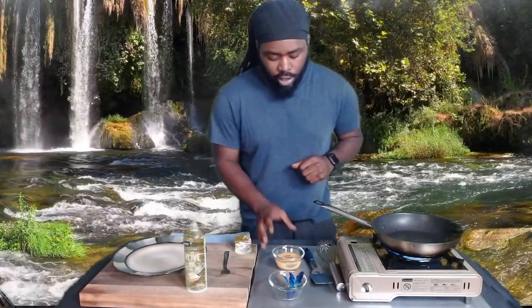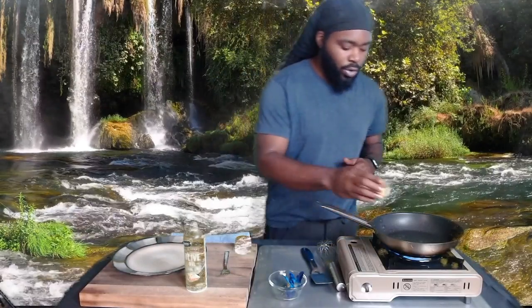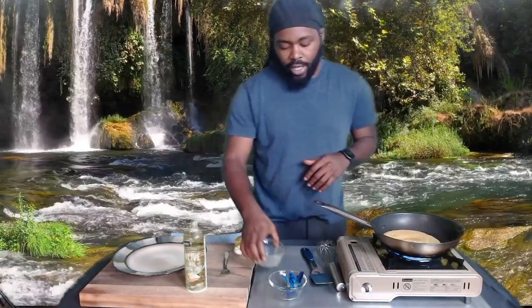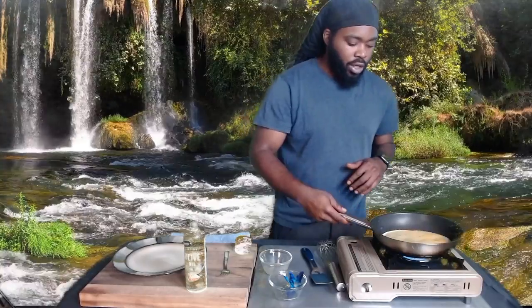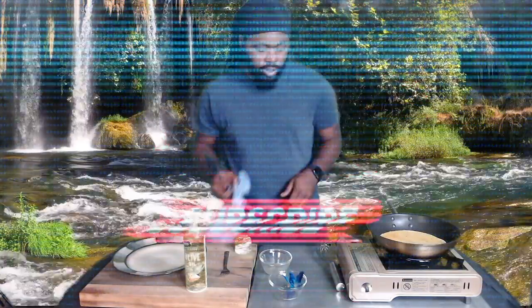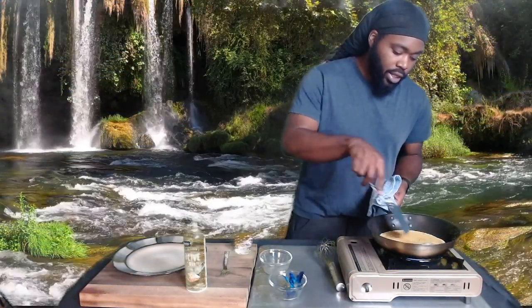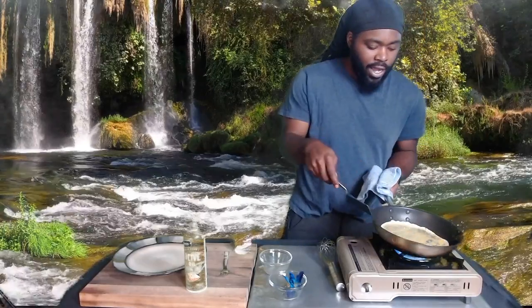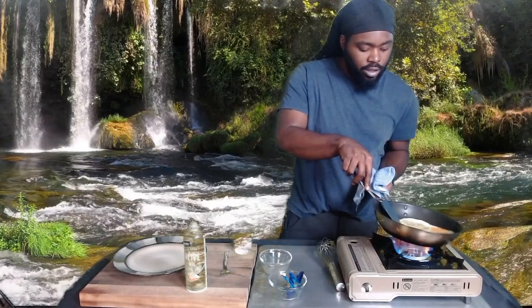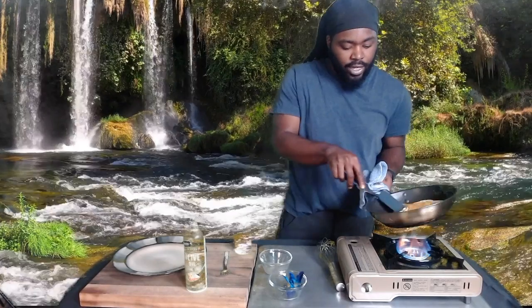I already got my egg in here. For seasoning, I'm going to use a steak seasoning — that's what we like, just a little bit. Once your pan is nice and hot, pour your egg in the pan. Start to get it nice and simple, then move it around to make sure it all sets evenly.